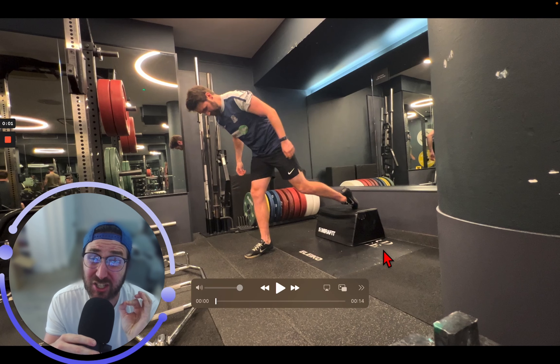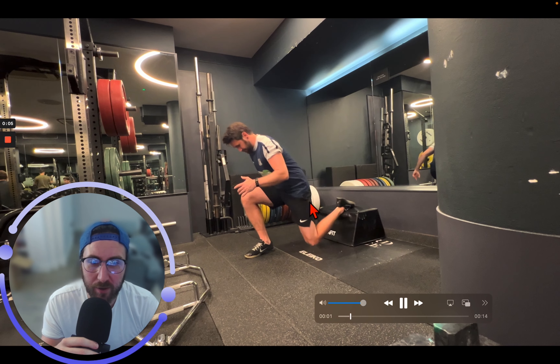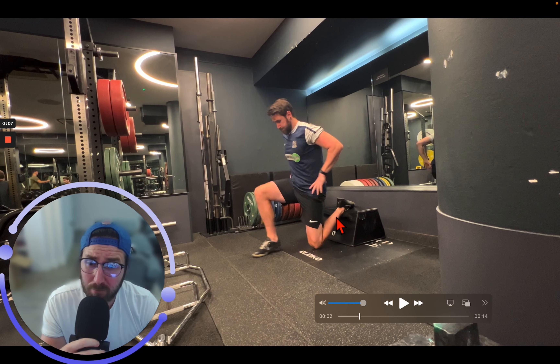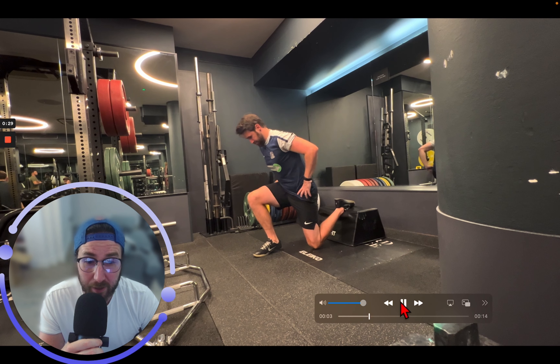Rear foot elevated jump squats. We just need a little platform to start with. You can go toes down for dorsiflexion — if you think you have tight calves, go the other way; if you're okay, go this way. That's totally preference depending on what you have available. I'm just using a hip thrust pad because it was there.